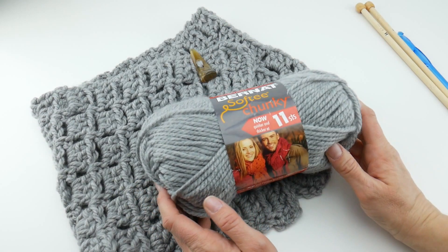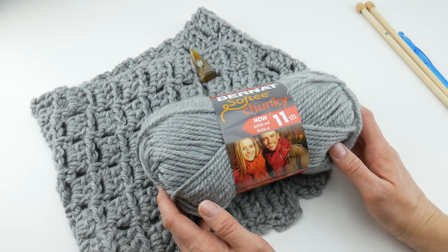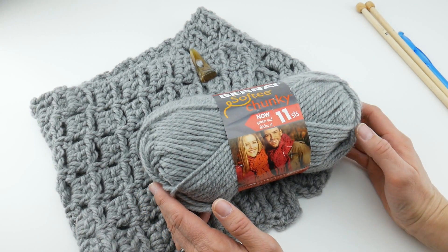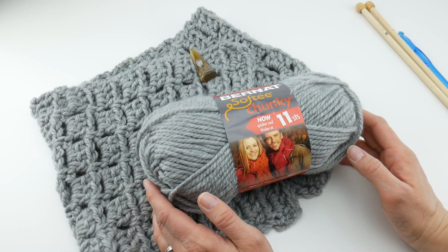Overall, this is a great yarn to work with and I would definitely recommend it. I enjoyed working with it very much. I've used it for other projects, and I've even used it with other yarn with stripes — I used this as one of the stripes in another project.